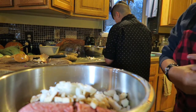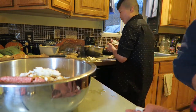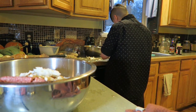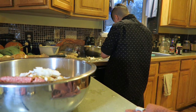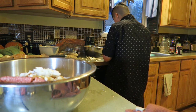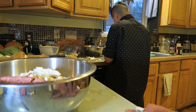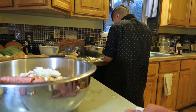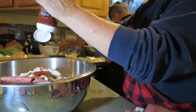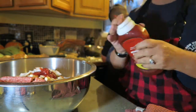And then comes the fun part that I'm going to have Holly do. I almost forgot ketchup. About half a cup of ketchup. Okay, that looks right.